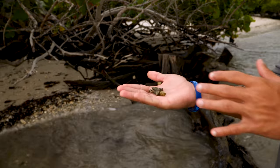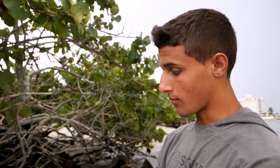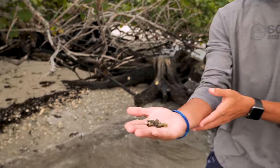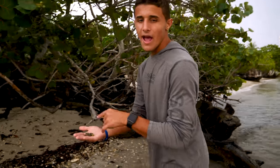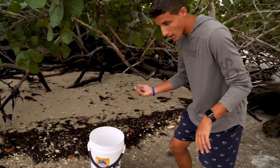They're awesome. So we got a couple of hermit crabs right now. Look at them — they're all coming out right here, they're all moving around in my hand. We're going to add these hermit crabs to the bucket.